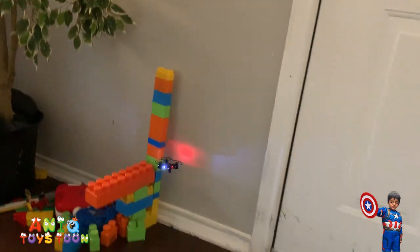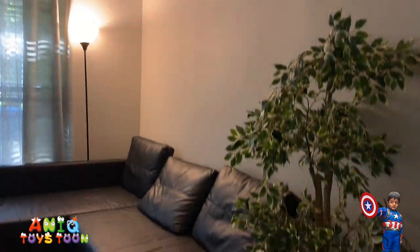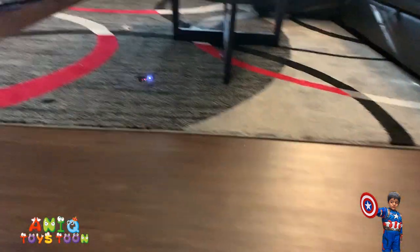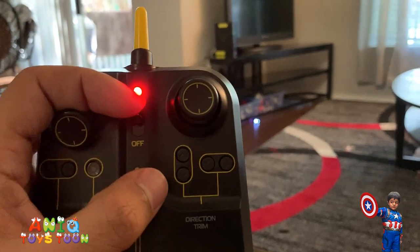First you need to pair the drone with the remote. You turn it on, then move the throttle up and then down. If the drone does not go in any direction, you would need to use the trimming buttons in order to trim it.